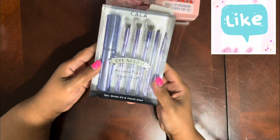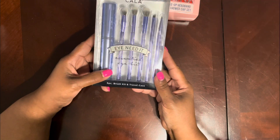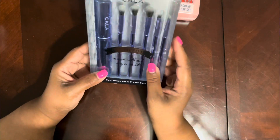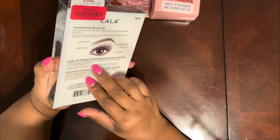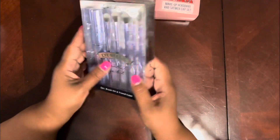This was on sale for five dollars and fifty cents. And I also got this makeup brush essential eye kit — five-piece travel case. It has this little case and was four dollars. They even have instructions on how to use it, so I thought that was cute.